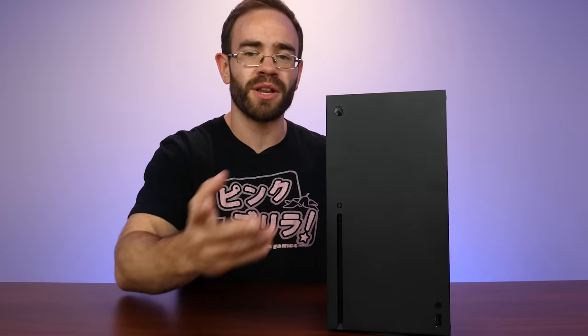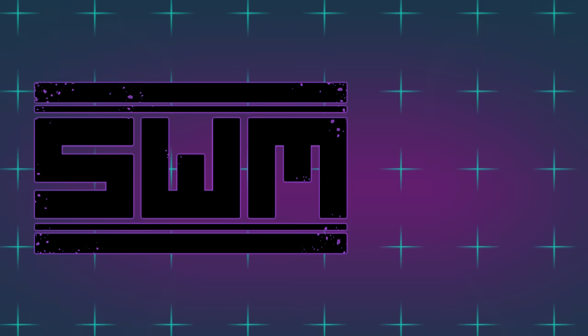Let me know what you guys think about this system down below. Thank you so much for watching and I'll see you next time.